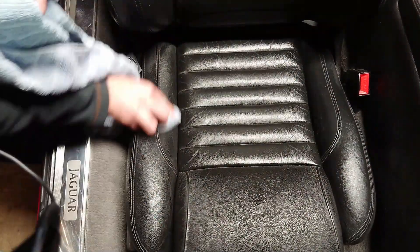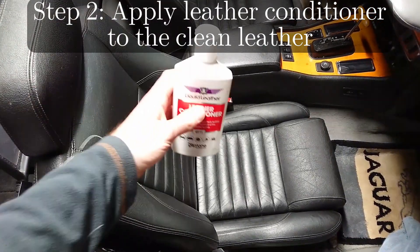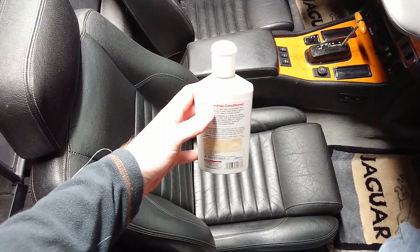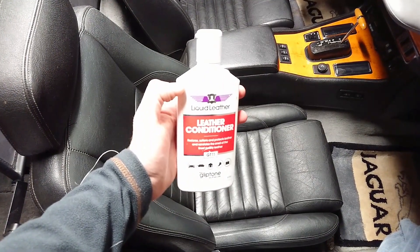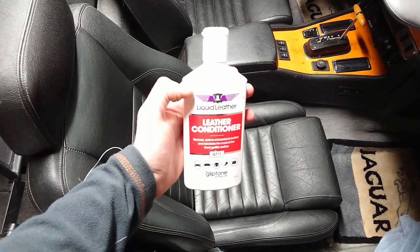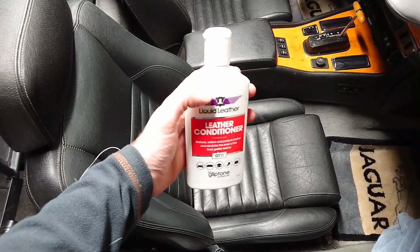When the seat is completely clean, it's time for the next step: the conditioner. I like to use Liquid Leather by Glyptin. Not only does it leave the leather really nice and soft, it also leaves a pleasant smell, which is a good bonus — but you're welcome to use any brand you like. There are a lot of leather conditioners out there; just make sure you get one that's pH neutral and doesn't leave a greasy or sticky film.